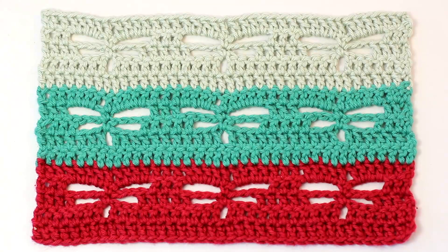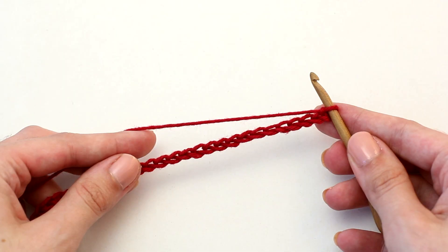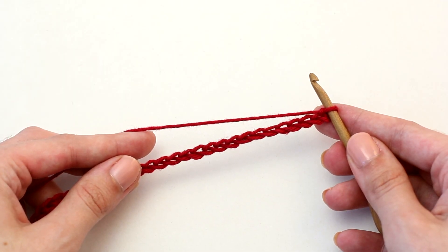Olivia from Hopeful Honey here. Today we're learning how to crochet the dragonfly stitch. To begin, chain in multiples of 12 plus 17.